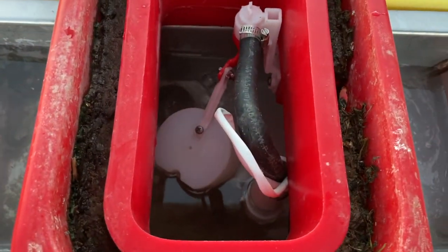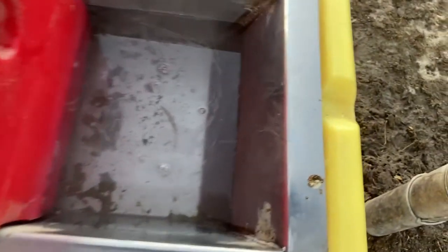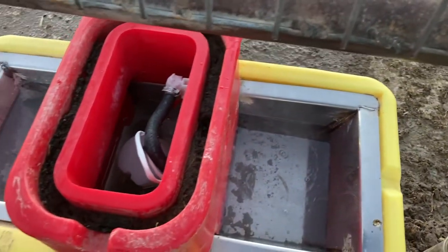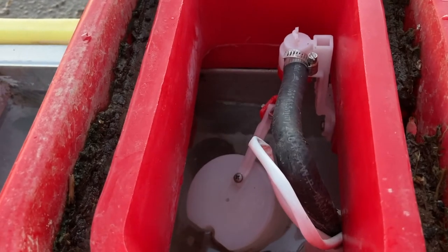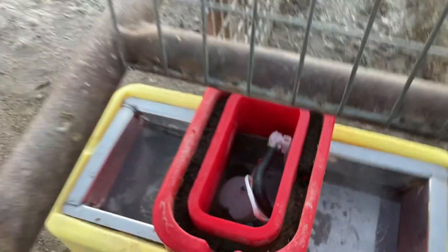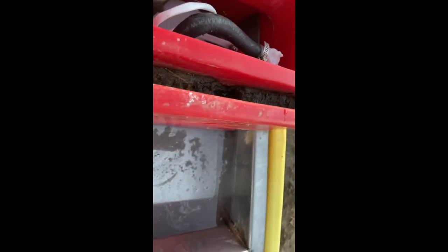I turned the water back on — you can see the water coming in there. We just got to give it a second to see if it's going to leak. I'd like it to shut off maybe about an inch or so higher than that, but you can see it's a couple inches from the top of the trough. Looks like it's just about shut off — it's just dripping real slow now. Looks like it stopped leaking, so I think we fixed it. That's about the right water level, just an inch or so from the top of the trough. Looks like we got her stopped.